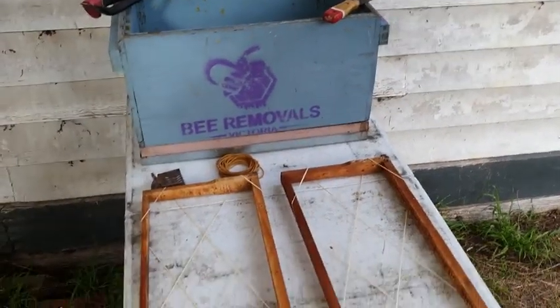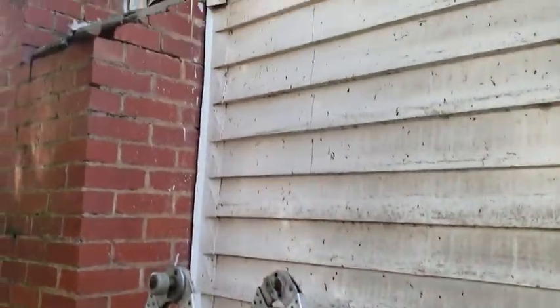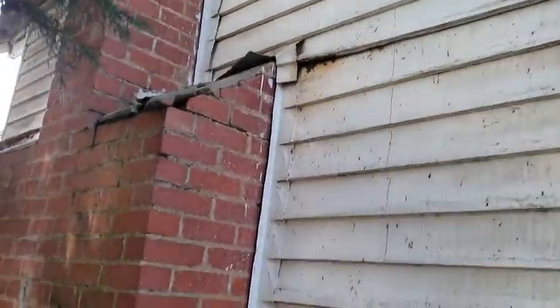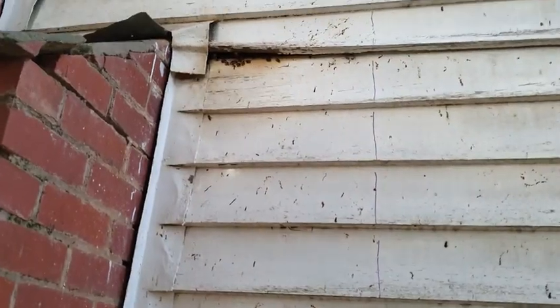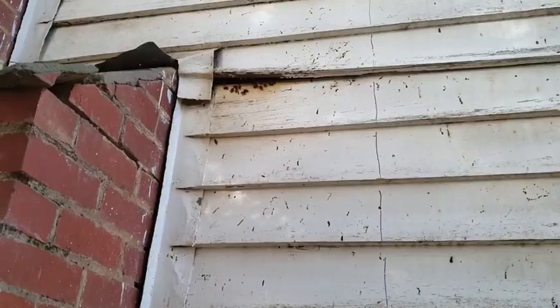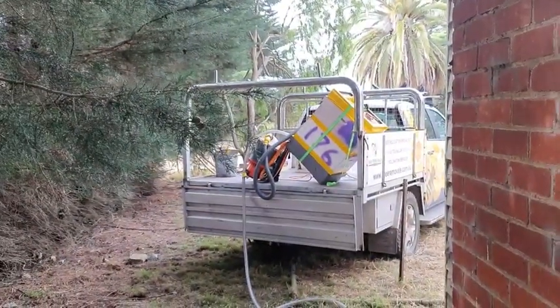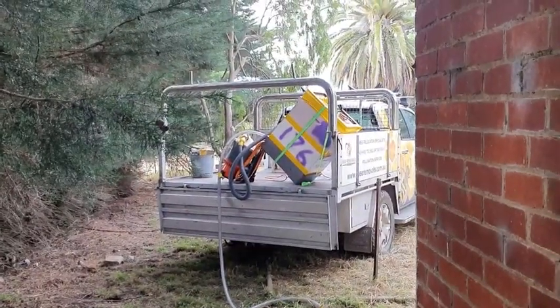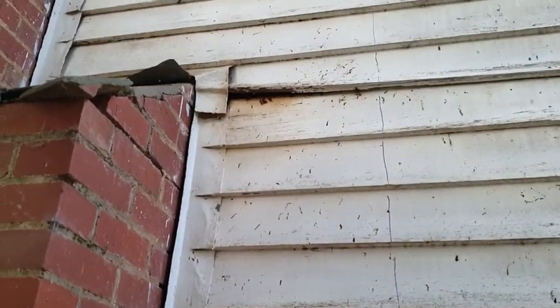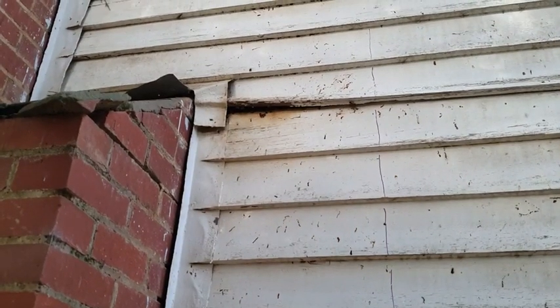So this is the setup. We have some frames ready to put comb into and the hive box we're going to put the hive into. We've marked where we need to cut the boards, just there, so we'll cut up the stud. We have the bee vac all set, ready to go, generator running to start vacuuming bees from the start. These are a little bit mean, but anyway, let's get on to it.